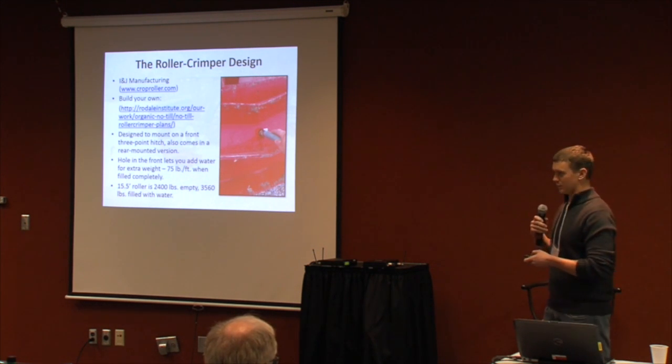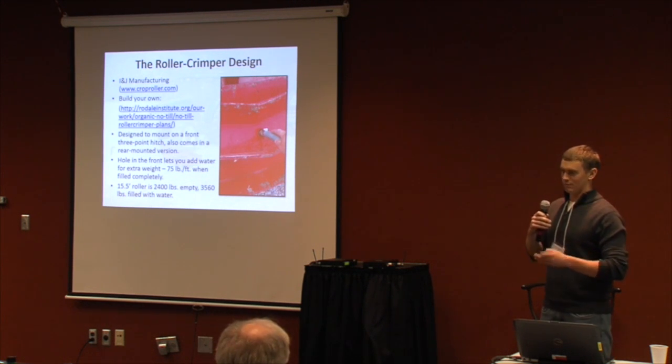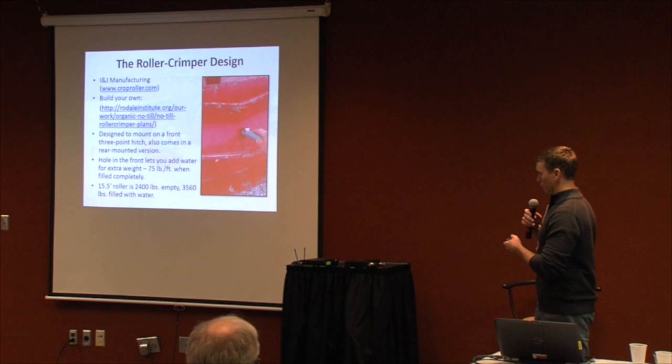But I think other factors — such as crop fertility and having a really good stand — are more essential than just the weight of the roller crimper.